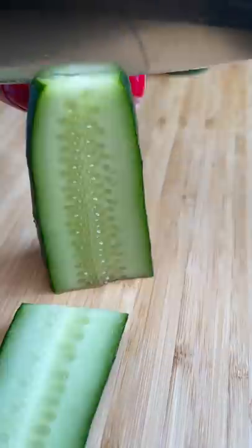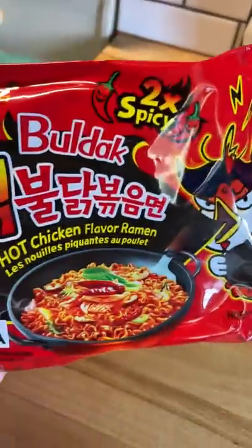First up, I'm crushing up some hot cheetos to use as a dust on the outside of the rice paper. I'm not sure if I'm using the best method to crush the hot cheetos, but it seemed to work. She also used some cucumbers, so I'm slicing those up.